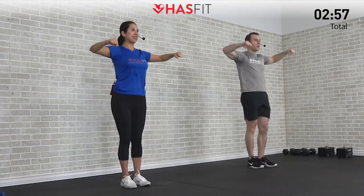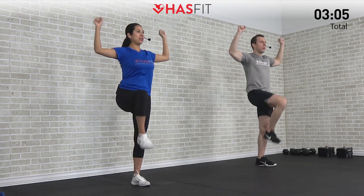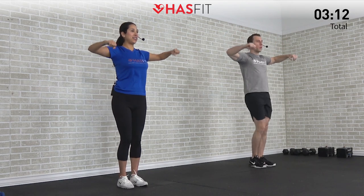Moving into the last warm-up move — we're going to do an upright external rotation plus march in place. Let's get those elbows at our side at a 90 degree angle. We're going to pull back on the hands and at the same time bring up the right and then left knee, so we're marching in place and pulling back on those hands. Another combo move here hitting our lower and upper body at the same time — a great overall upper body shoulder mobility drill to loosen up those shoulders and help you regain that natural upright posture.